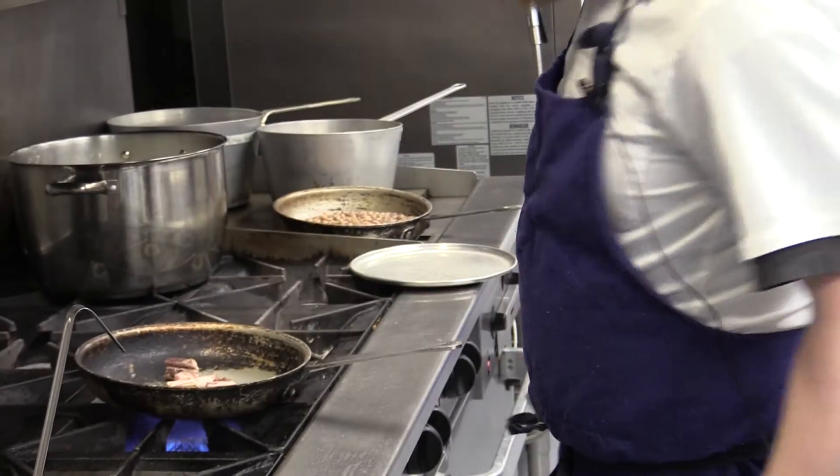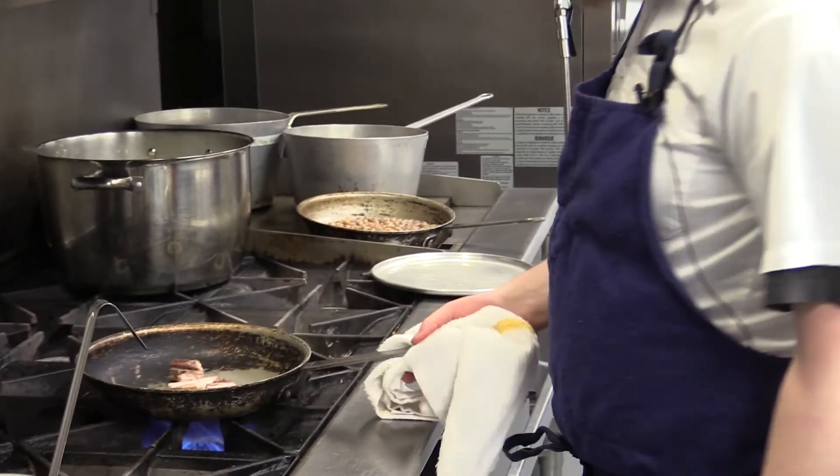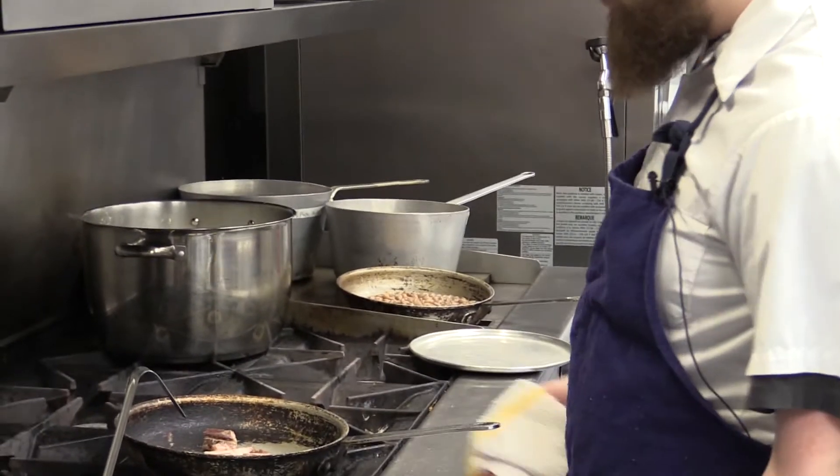We're going to be preparing a confit chicken cassoulet with braised pork. To start off, we're going to get some of our braised bacon into the pan and render off the fat a little bit.